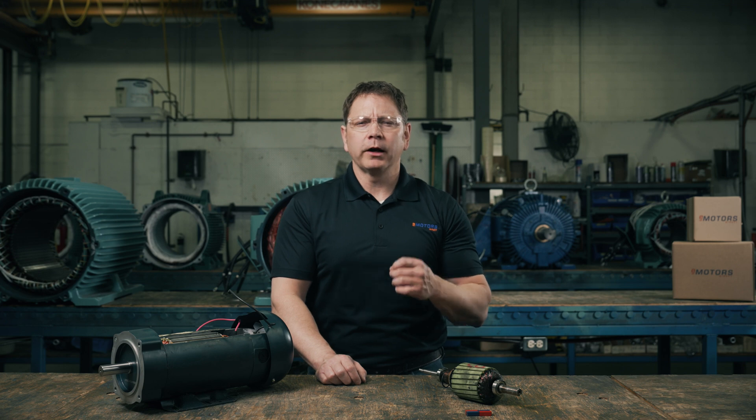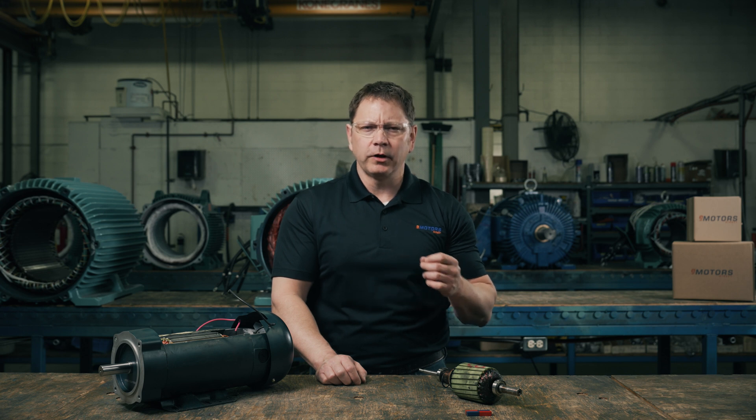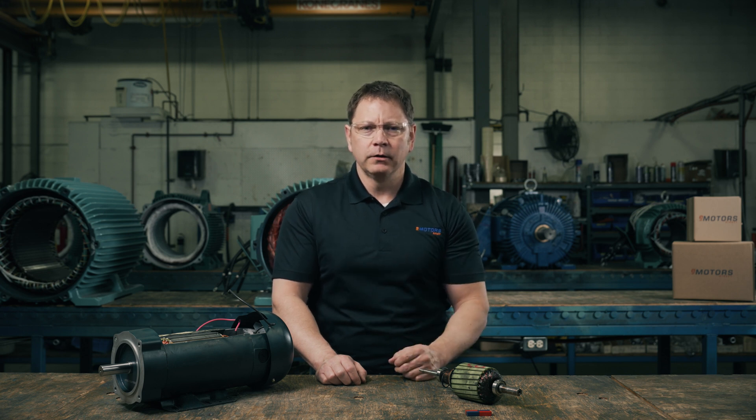Hello, welcome back to the channel. Today we're talking about brushed DC motors and how they work. It's helpful to have a working understanding of DC motors so that when we're replacing one or doing maintenance, you have some context on each of the components and how they work together. Knowing the jargon just gives you a leg up.